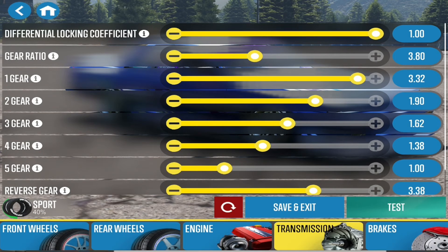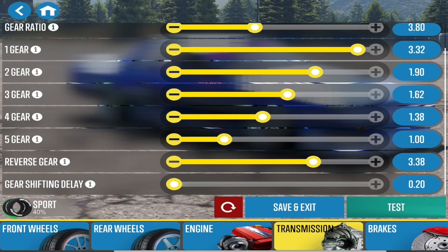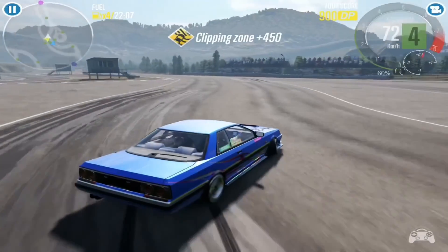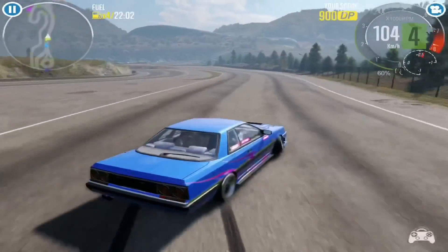Horsepower is nothing crazy — only 504, because it's the stock engine. Differential is fully locked, gear ratio is 38. You can copy the gears if you want, but it's not really that important. The rest of the settings are not important at all. I hope y'all enjoy the video — subscribe and like.